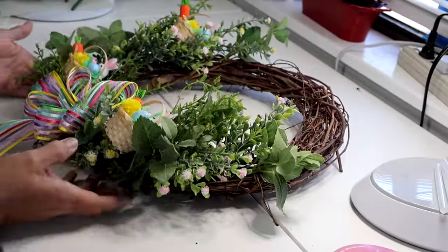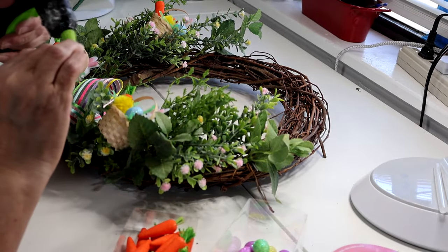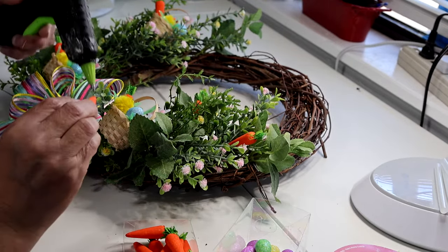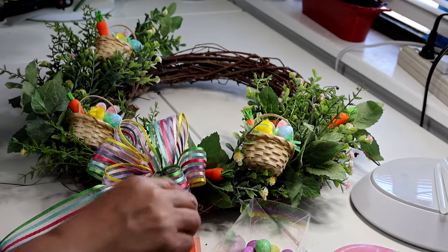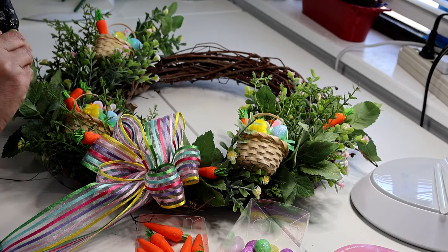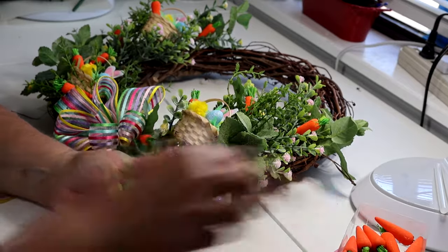Look at that — it looks so cute! We could stop there or we could add more. I decided to take more of these little carrots and glue them here and there just to add more color. I need one right about here, maybe one right there — just tuck them in anywhere. That's so cute! Now I'm going to take my little Easter eggs and do the same thing.